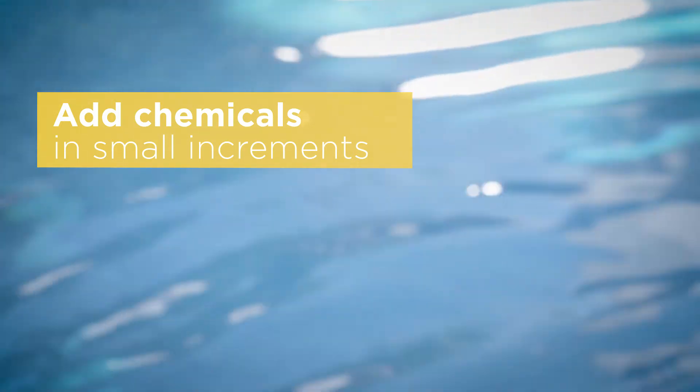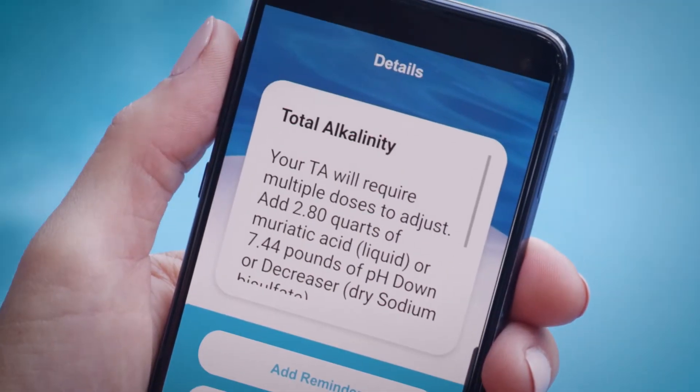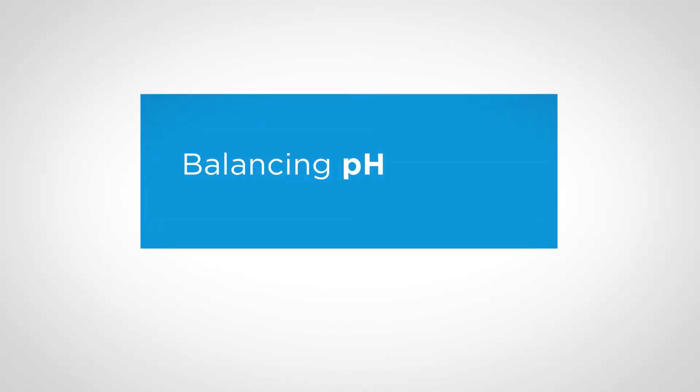Follow label directions carefully, then give your pool a 12-hour rest while the chemicals do their job. You'll want to make sure the total alkalinity is right before going on to balance pH.